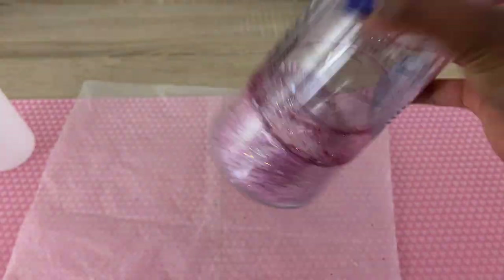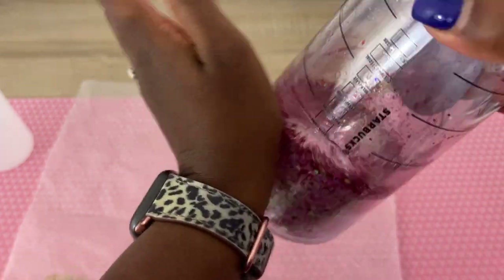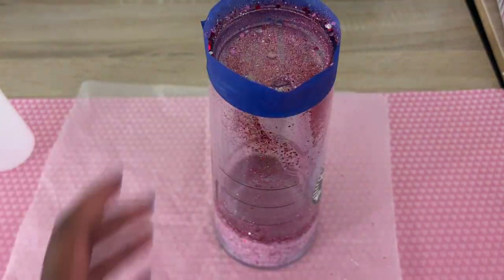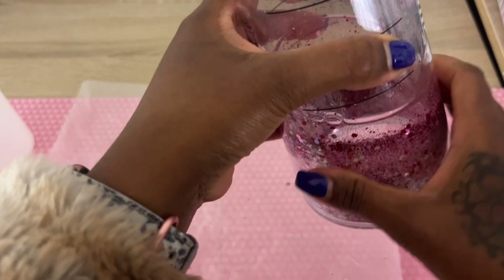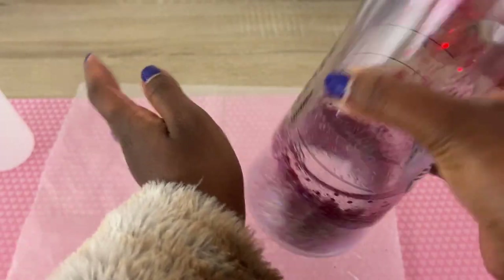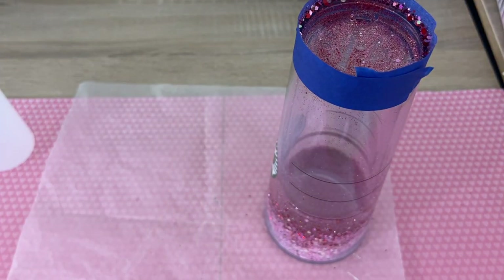Now that we have our fluid maybe a half an inch higher than the actual glitter, I'm trying to get the mixture mixed down into the glitter and get that glitter to soak up some of the mixture. Some people save this step for the end, but I like to go ahead and get it done now so I'm not spilling the mixture out the top of the tumbler. I end up working with the tumbler for a few minutes trying to work down that fluid before I walk away because I have other things to do.